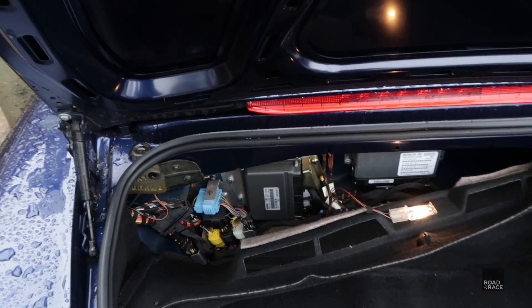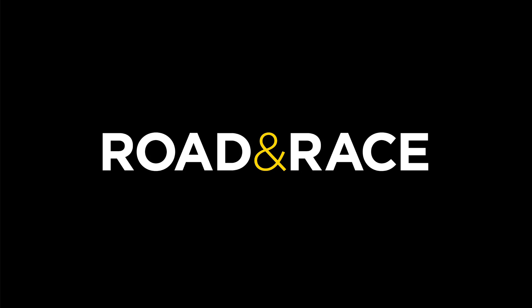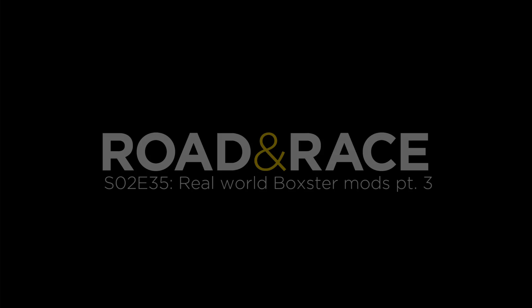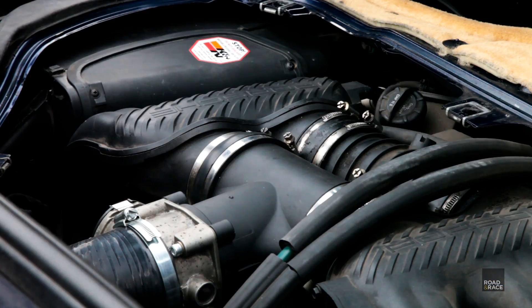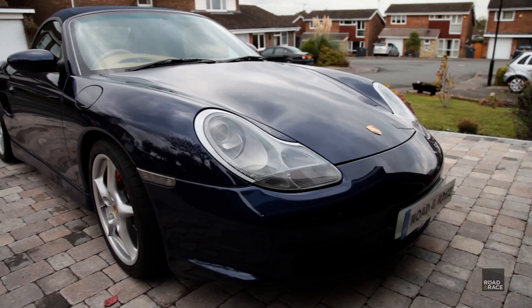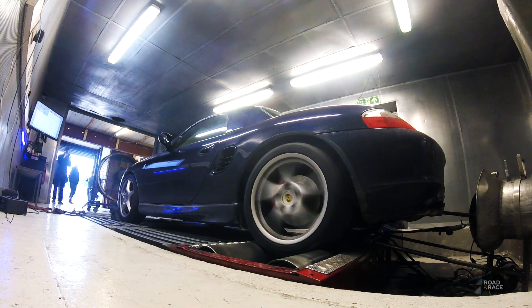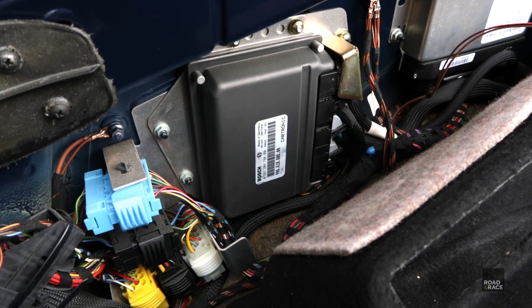This time on Road and Race we talk about the ECU remap and go back to the rolling road to get the final horsepower figure. In the previous two parts we saw how much power a new exhaust, throttle body, airbox and underdrive pulley made by fitting them to Richard's car and taking them to the rolling road. In this episode we talk about the final modification left: the ECU.